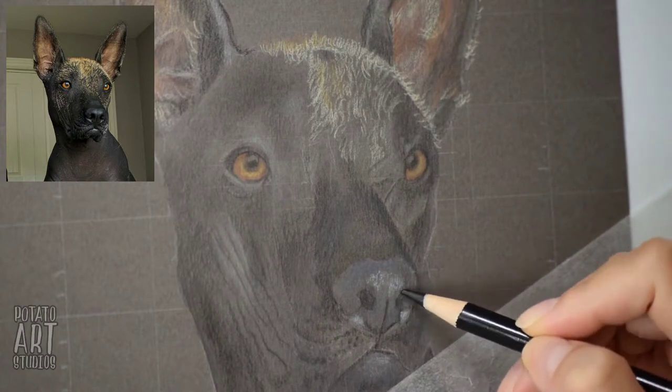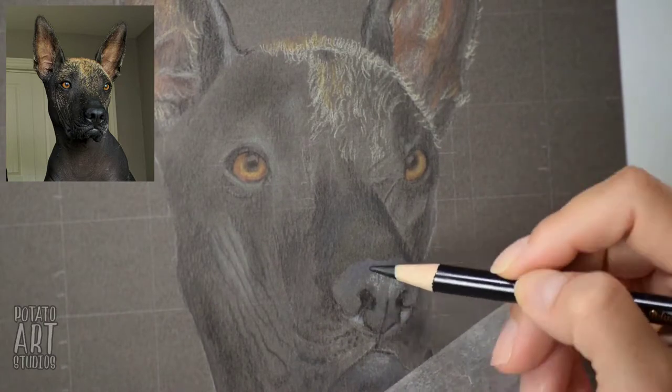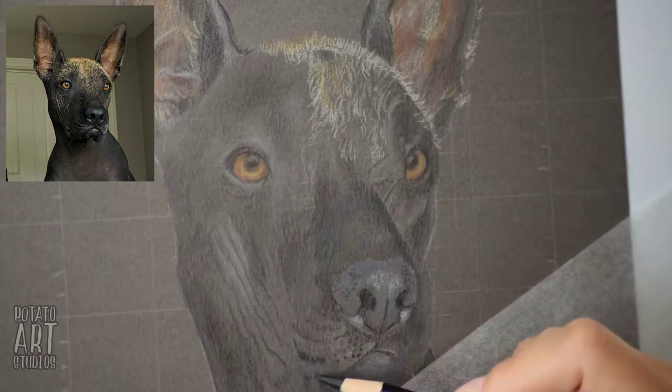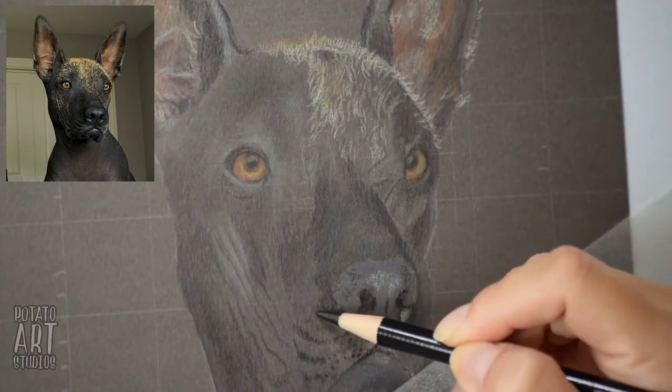Now we're just building some texture on the nose area, so I'm making small dots to create that pebbled leather texture that most dogs have.